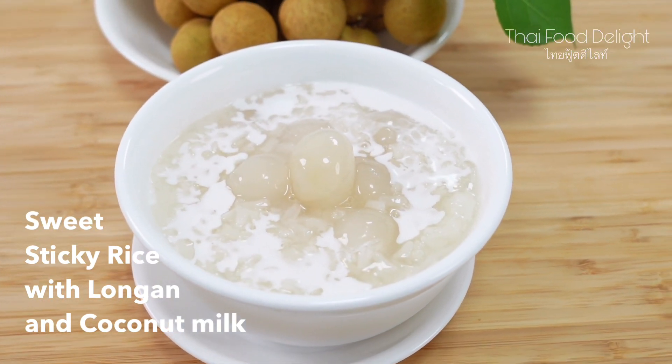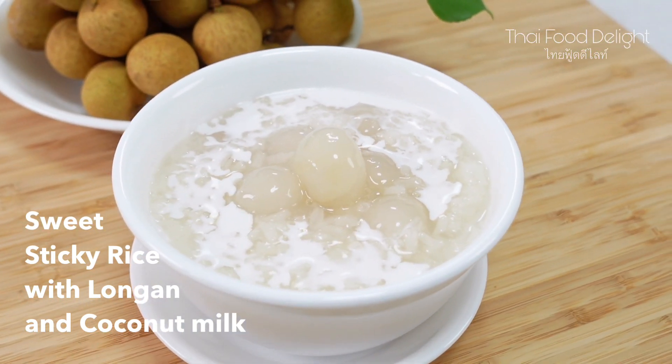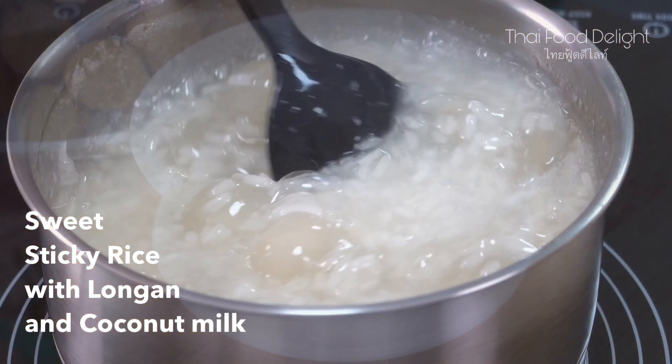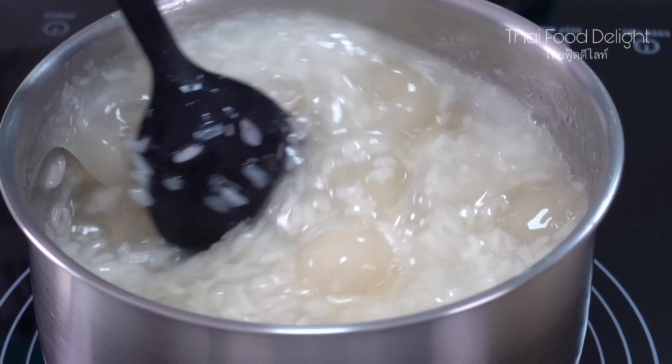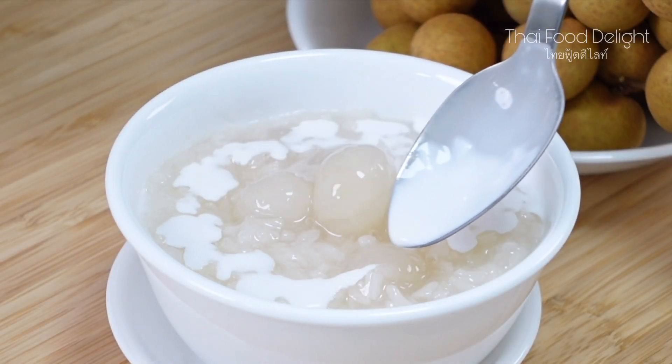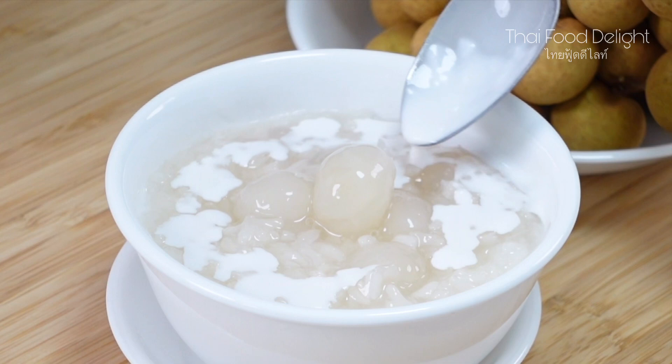Hello everyone! Welcome to Thai Food Delight! Today we are making sweet sticky rice with longan and coconut milk. It's one of the desserts that I want to make again and again because it's so simple and delicious.